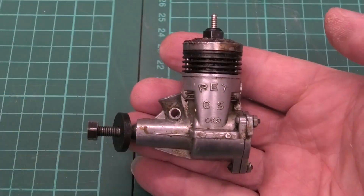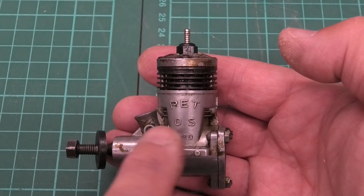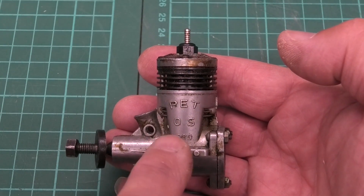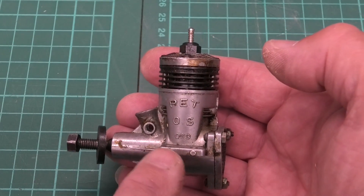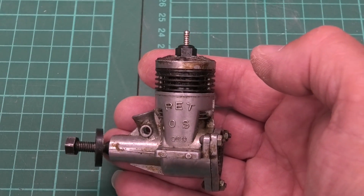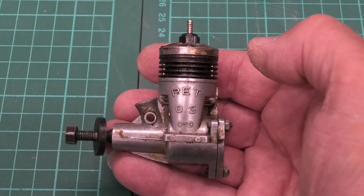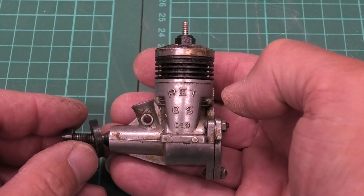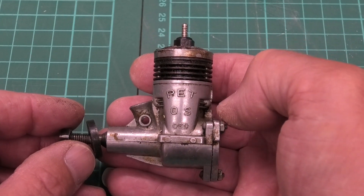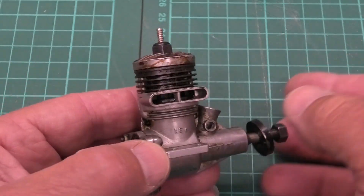Taking a closer look, you can see this is a lovely looking glow engine with the PET OS 099 markings. The 099 is basically the size designation in cubic inches — in actual fact I think it's 0.098, but I guess 0.099 just sounds a lot better. That's 1.6 CC.